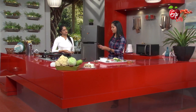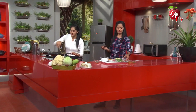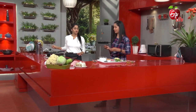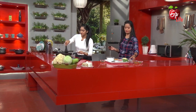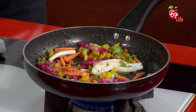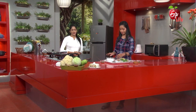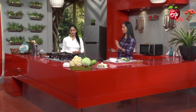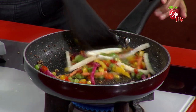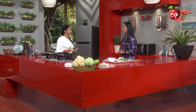Then beetroot. Carrot. Mullaingi. Usually if you cook it, it's normal cooking - just in the middle of cooking, just sort it. If you cut this kind, you can cook it.